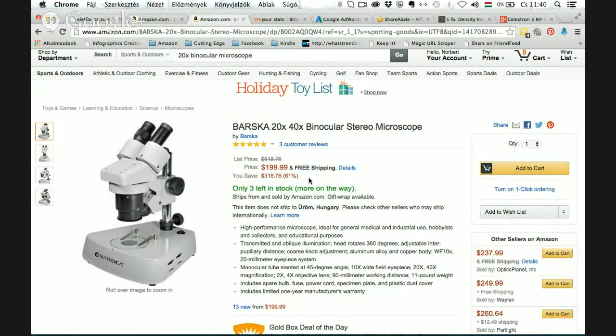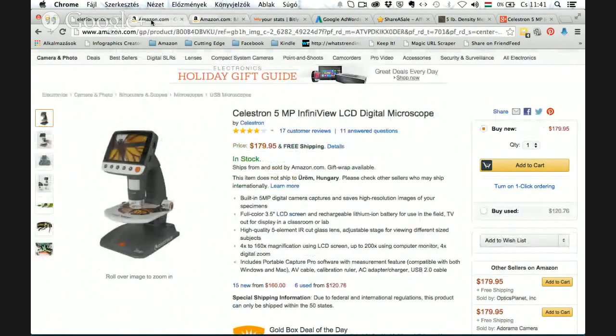So if your child doesn't only want to take pictures but also wants to experience feature-rich objects, then I recommend the Barska microscope. You can find the links for both below. For children, I recommend the Celestron because it's a really cheap introduction into microscopy and they can take amazing pictures for their projects.